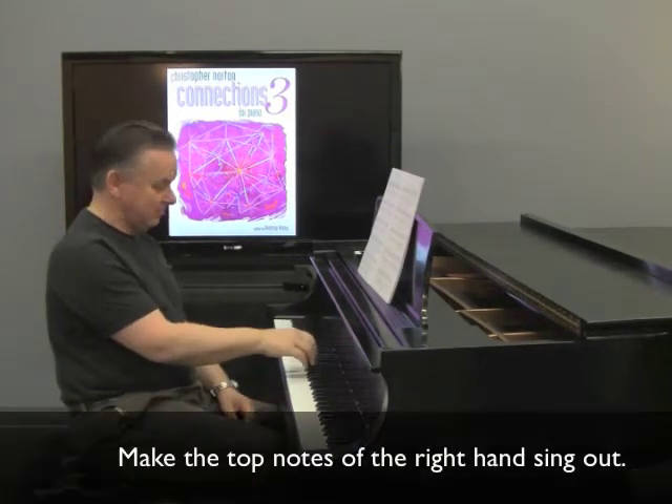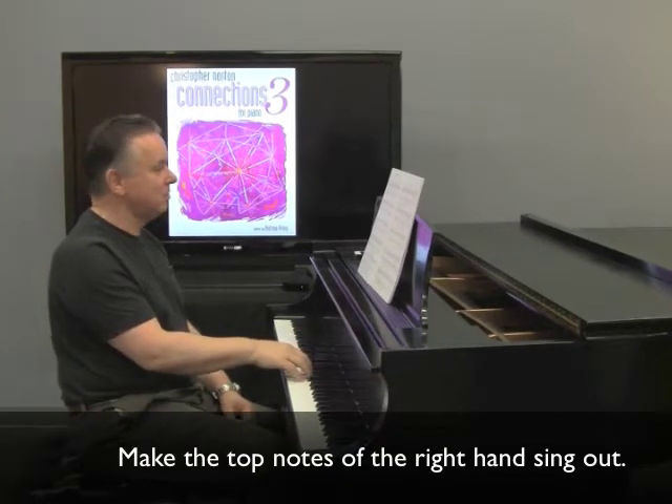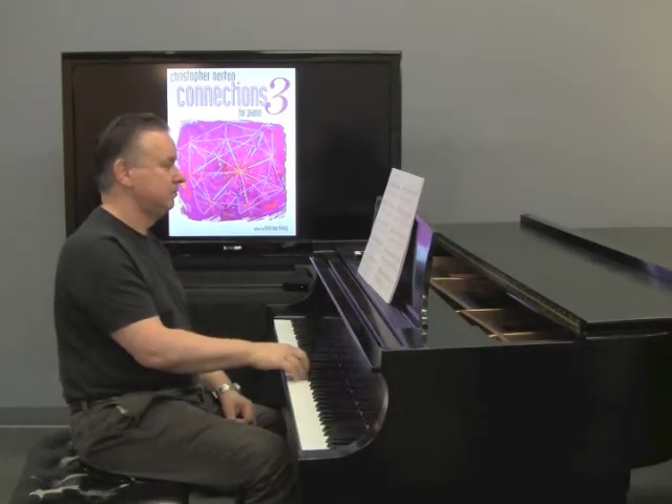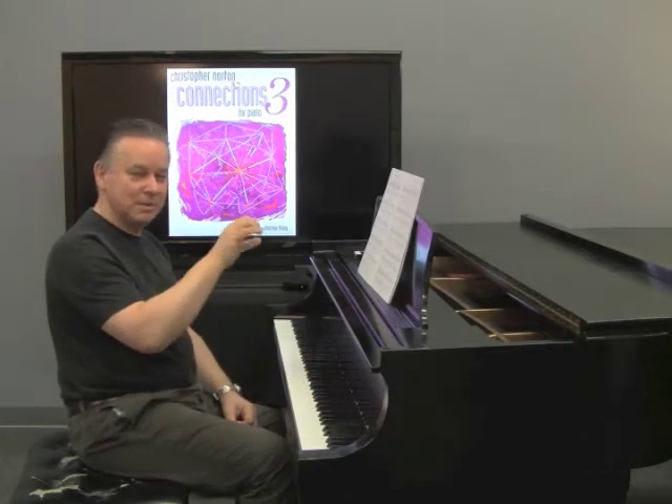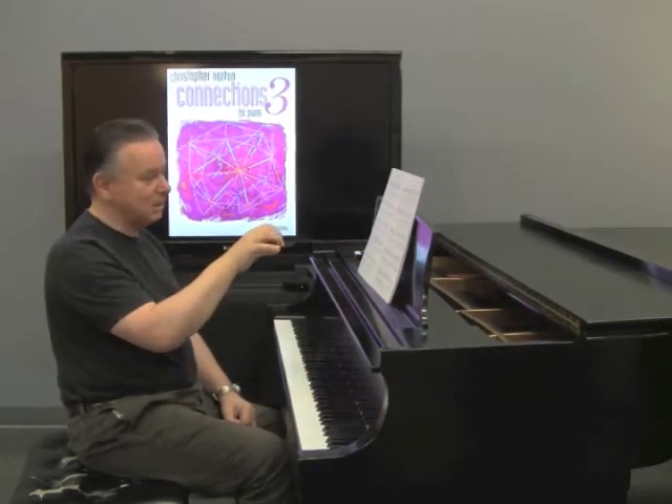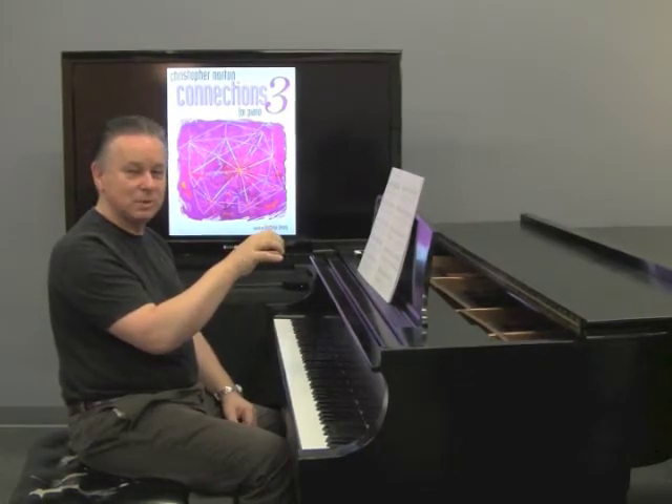The main right hand figure should have a slight emphasis on the top notes, of course. So all the time the thumb notes are slightly lighter, and you're slightly tilting the weight of the hand towards the fifth finger.